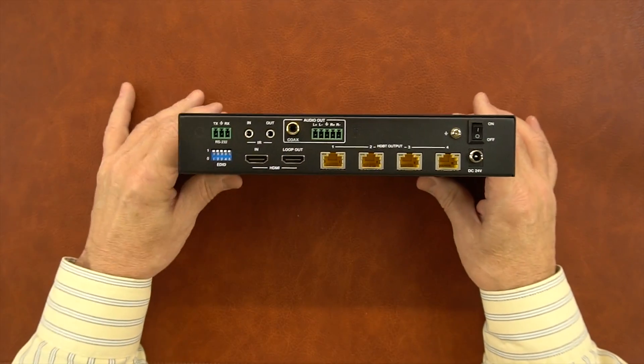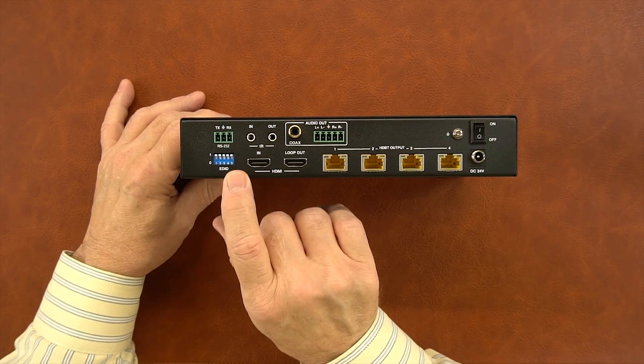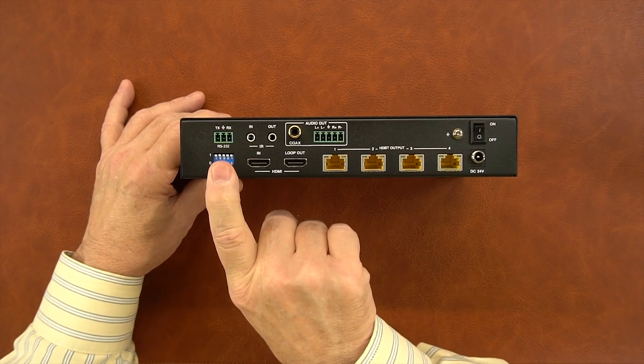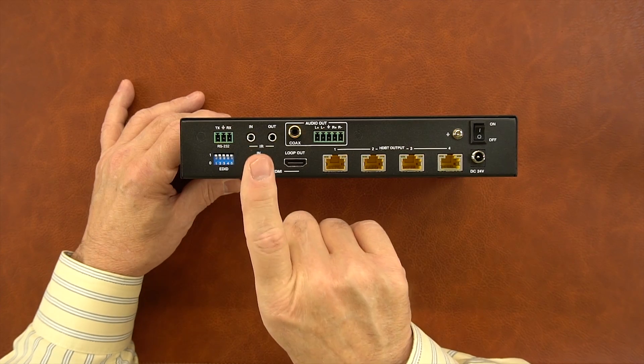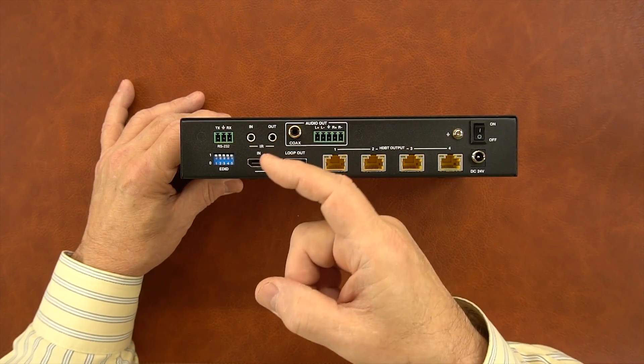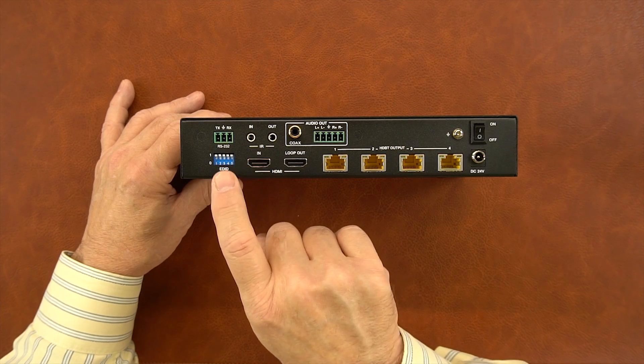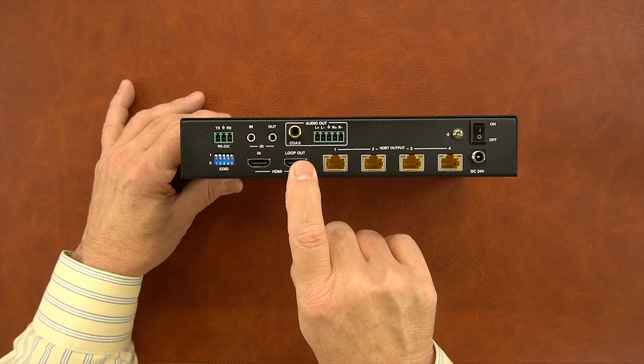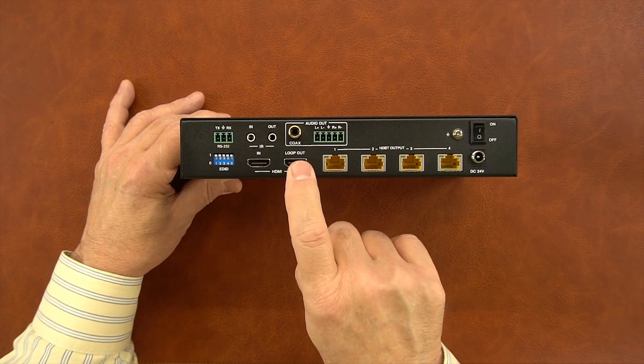On the rear of the unit is where you'll make all your connections. On the bottom row on the left-hand side, you'll find a bank of EDID switches that are used to adjust synchronicity between the input media source and the output monitors with reference to things like frame rates and resolution — all of which are explained fully in the manual. To the right of that are two HDMI port connections: HDMI in and loop out.